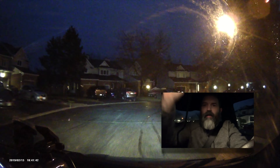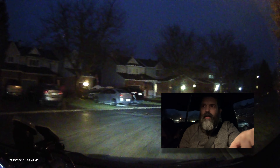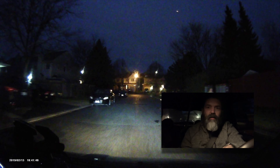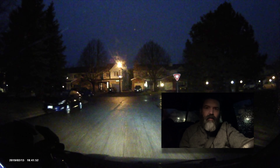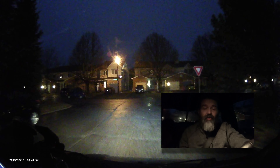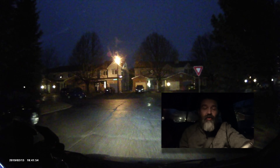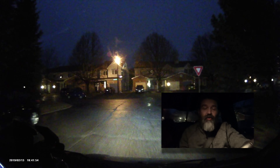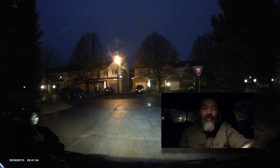All right guys, this is probably as dark as you're gonna get — it is down this road. This is my street, just close to home, and you really can't see anything. But just so you can — here I am, spooky! This is the road ahead of us: no street lights, no nothing, we're just driving. Okay, I'm almost home, that's enough of that.